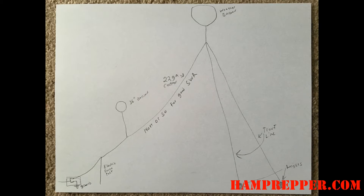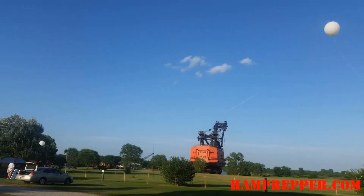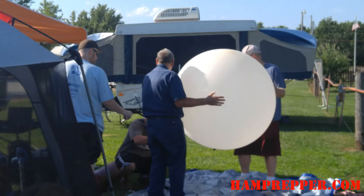This year for field day we used a balloon-borne antenna. We lifted the antenna with a 300 gram weather balloon and a 36 inch pilot balloon. The antenna was made out of 22 gauge copper wire and it was about 140 feet long, which made a quarter wave at 160 meters. We also used an end-fed antenna on 80 and 40 and it worked really good.